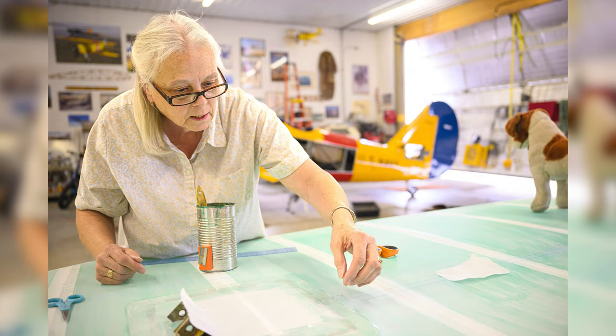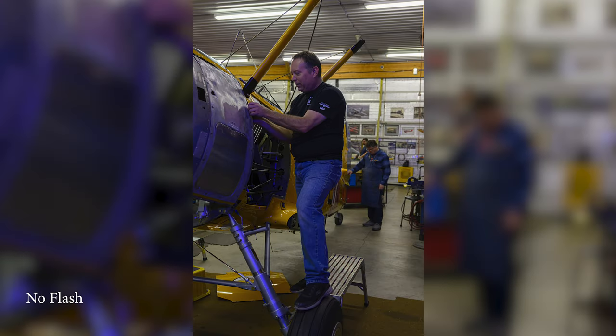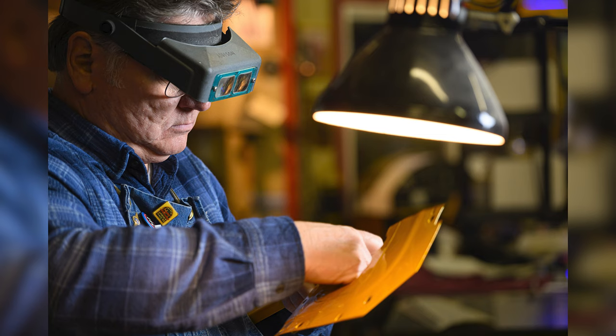I'm also going to work a number of projects with the Profoto A10. My good friend Addison is working on an N3N-3 restoration job. This plane is very unique and I want to bring out the uniqueness in all the restoration photographs — the long shots over the fuselage with the A10 up high shooting through an Octa on SmallRig light stands. And when I get close up and he's working on a small detail, he was in total shadow — again, the Profoto Octa kissed it. Those are the two main lighting reasons I'm bringing the Profoto A10.